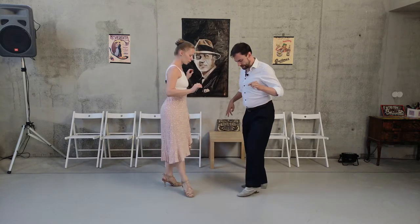We might want to play with it so that I really invite her to touch me, but that's something more advanced. For this video we are still in the basics, and we want to practice how we can do the lapiz safely.